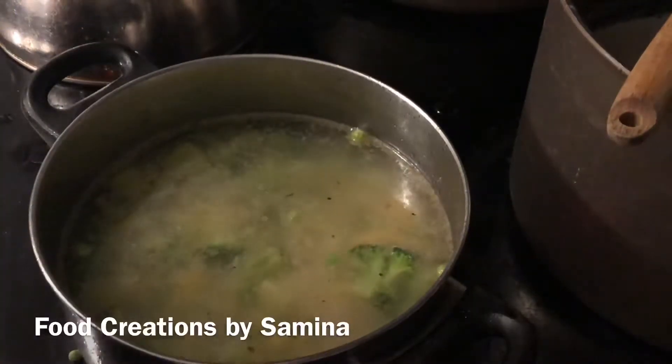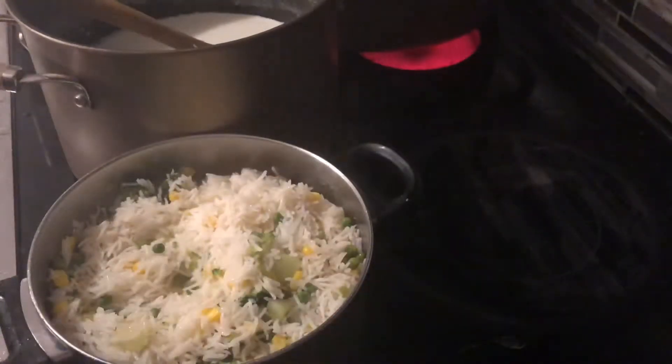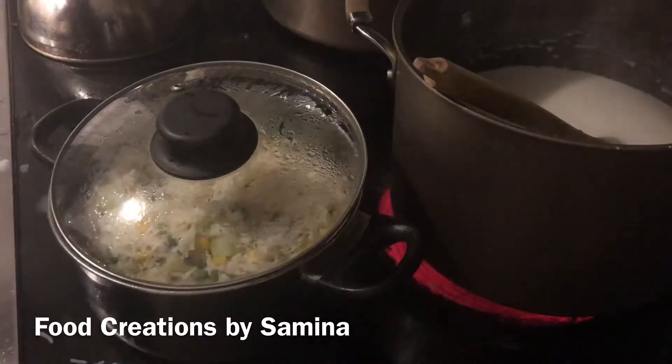After adding salt, bring it to a boil. Reduce heat to medium-high, cover the pot, and let it cook until the water evaporates. Then simmer on low heat until the rice is done.